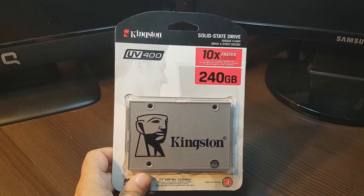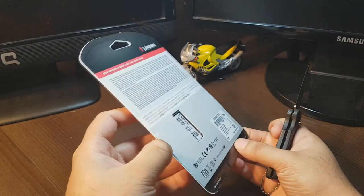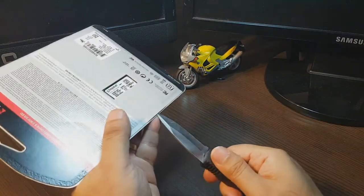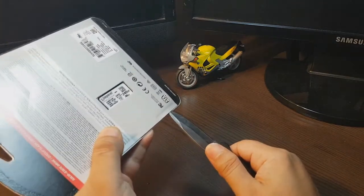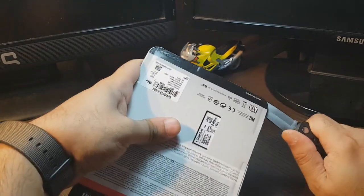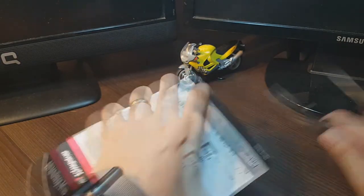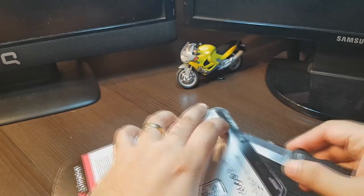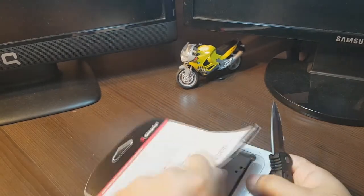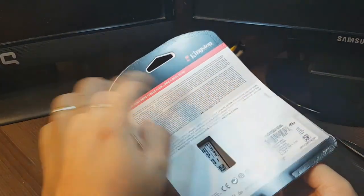I'm gonna cut this back with the help of my knife. Let's see how I can open this without harming the drive. I think they left a hole here — I think this is the place. Okay, here we go. You should not destroy the pack because the guarantee is with the pack — maybe this barcode.